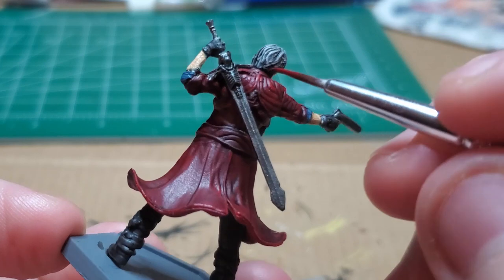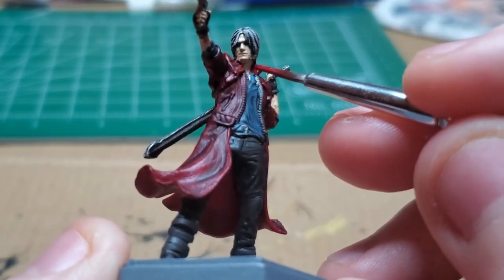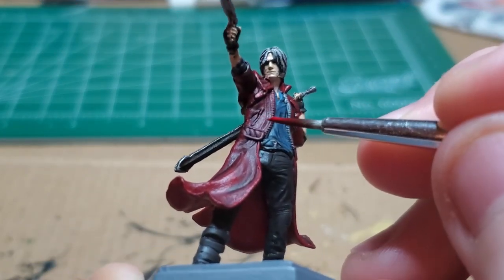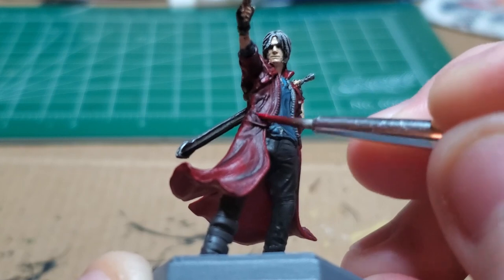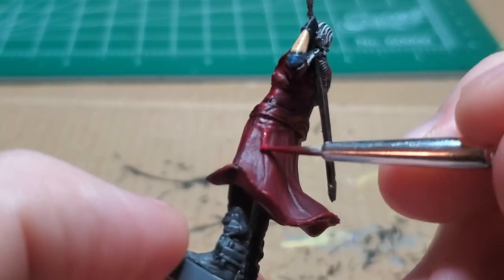If you think it looks better as the natural coat it became after you applied the wash, you don't have to highlight. This is just a choice I made to try to make it pop a little more. Make sure to water down your paint before you do this, because that makes the highlight more believable.